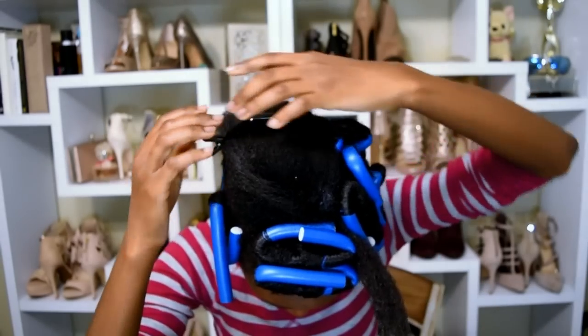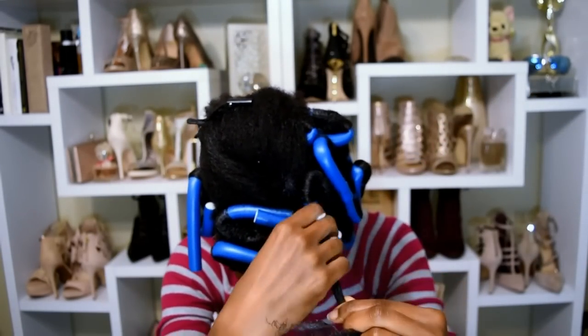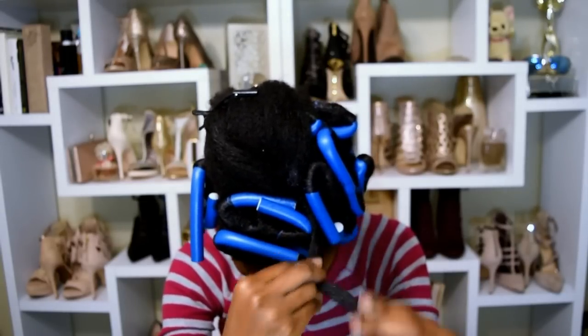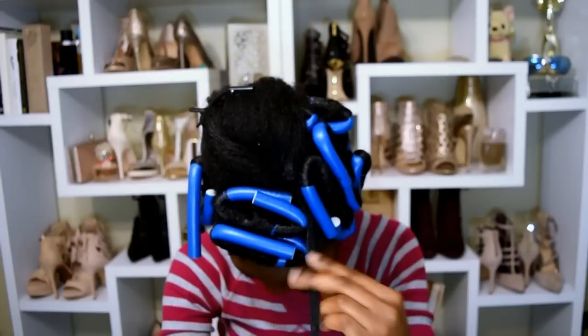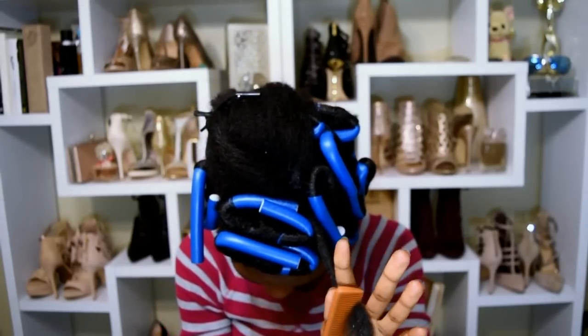I grabbed one small section out of the large section and clipped the rest of the hair back, added some mousse to the hair and really massaged it through — that's a very important step — then applied a little bit more creme jelly styler so that the hair could feel almost like it had a little bit of gel in it.